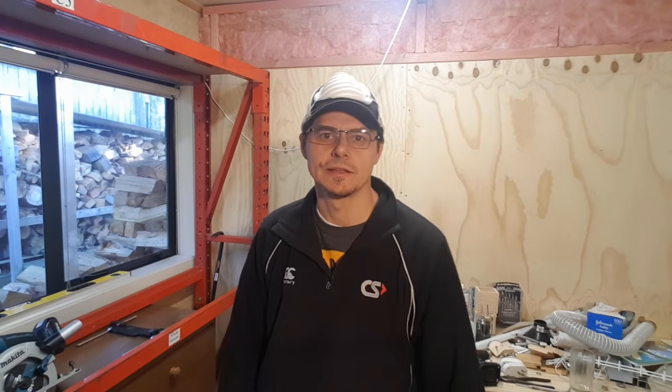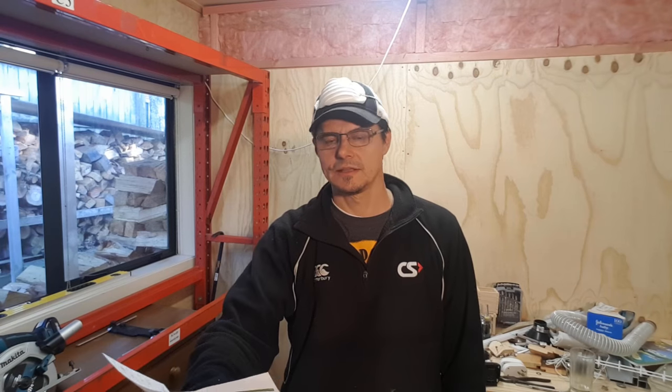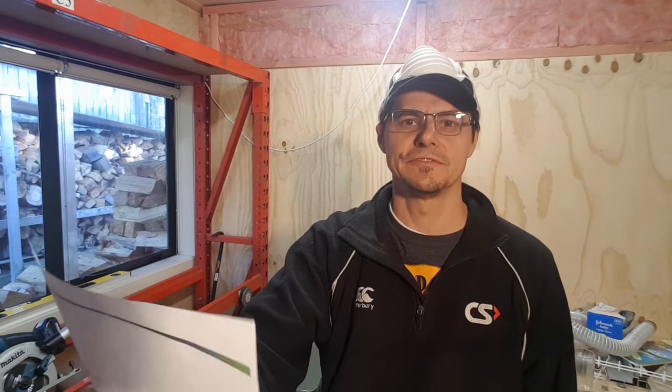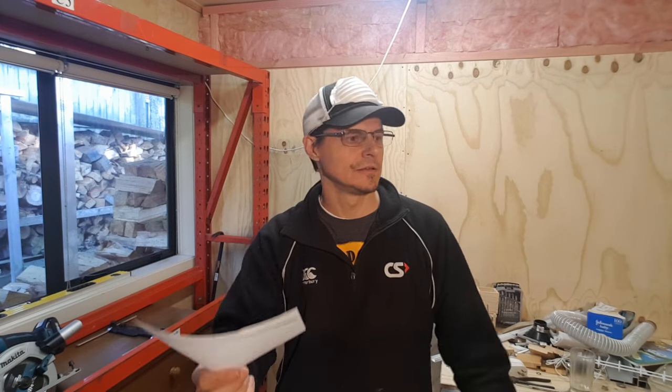I've been using a product for about a year now which has really made a massive improvement on that. It's roughly half the cost of a plunge saw. I just looked up the Makita SP6000J — in New Zealand it goes for 800 to 950 bucks. Who's going to pay that for a weekend warrior type guy like myself who wants to cut a few sheets of ply now and again?